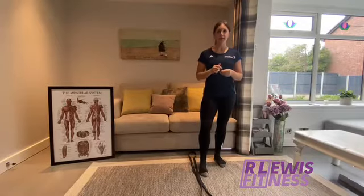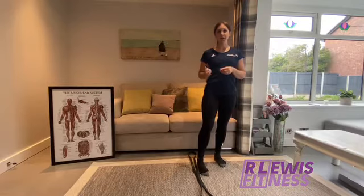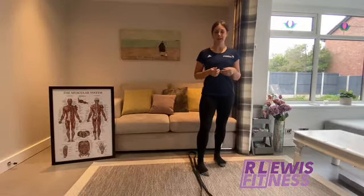Today we're focusing on single leg hops. There's going to be 10 sideways on each leg and then 10 forwards on each leg.